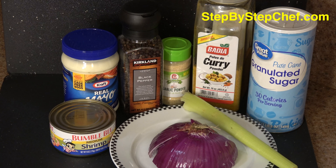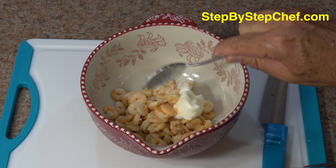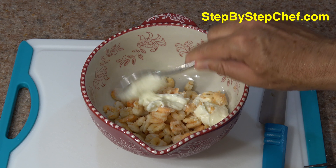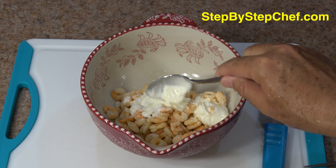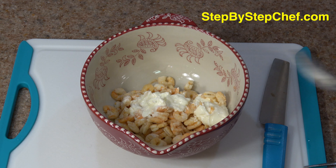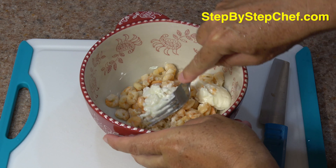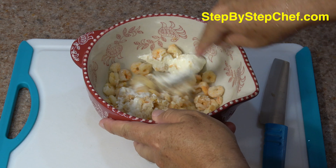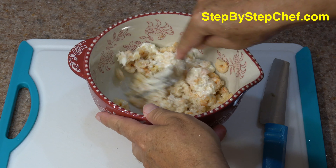Hi, I'm Larry Richardson, your step-by-step chef. In this episode, we're going to make an absolutely delicious shrimp salad using canned shrimp with a bit of a twist. We're going to add some vegetables and some spices, including curry. So this is curried shrimp salad, and it tastes absolutely delicious. We're taking a meal that you're probably familiar with and giving it a twist, and that's one of the fun things about cooking — you can always make it your own. So come on, let's cook.